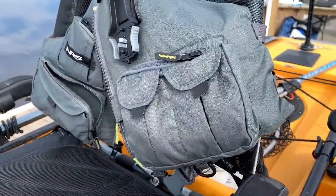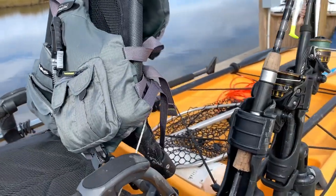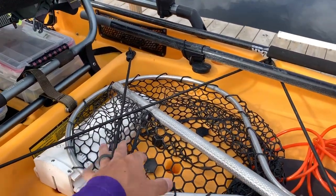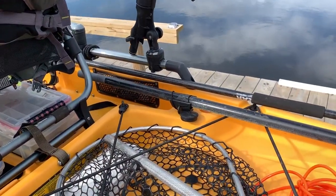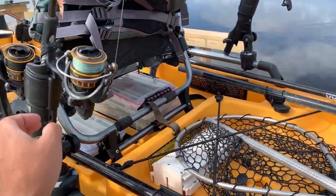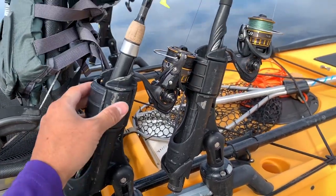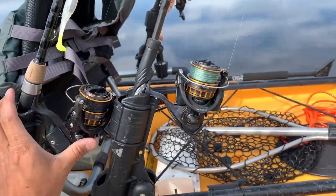Love this life jacket — plenty of organization on it and this is what I'm currently using. Now, you'll notice in the back of my kayak I don't have a crate. The reason is because sometimes I like to put an ice chest there. To move away from the crate rod storage situation, I have moved over to mounting these Railblazer star ports to my Hobie rail here. I keep three Railblazer rod holders holding three of my rods.